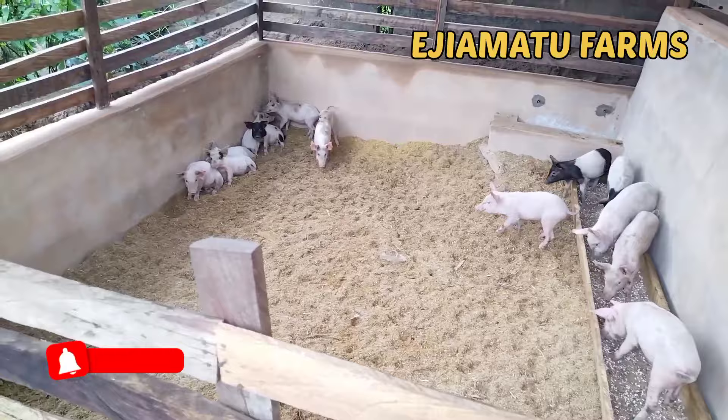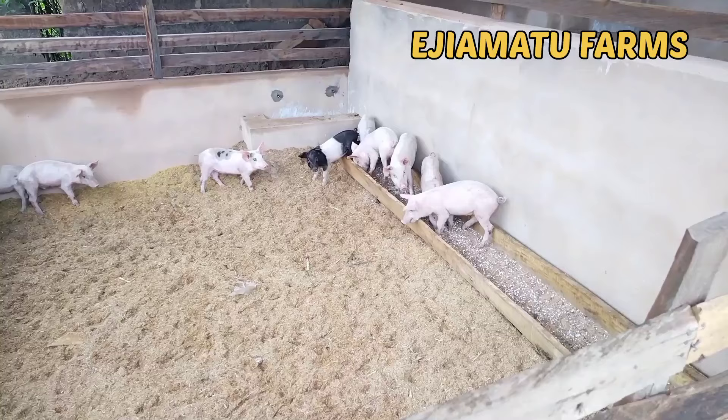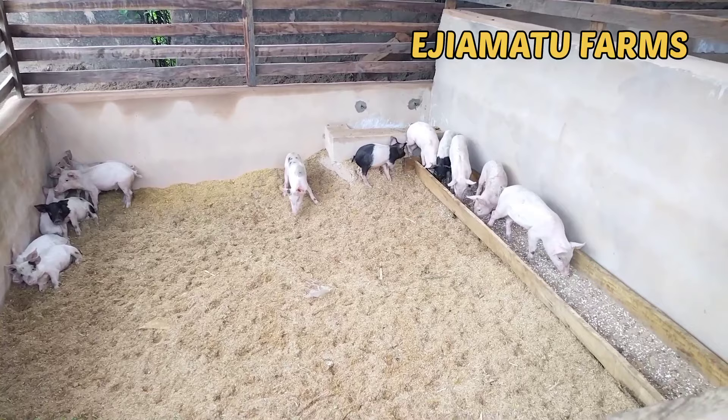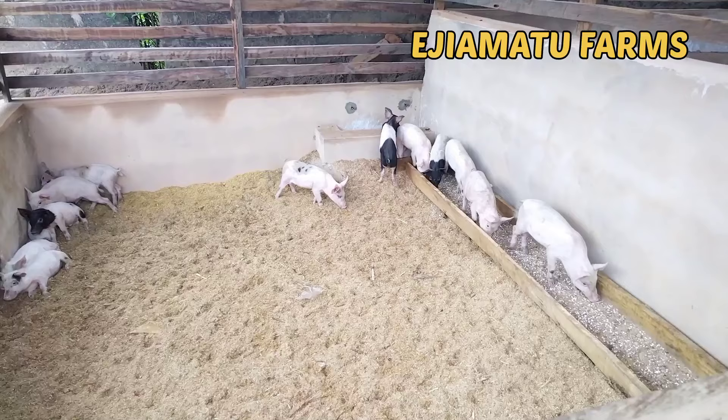If you look closely you'll see their feeding trough — some of them are eating already. Some people construct a wallowing trough in the pen, so when they get heated up they'll just go to the wallowing trough and cool off. In this case, at the nipple drinker area there will be a trough with water remnants, so they can go there and cool down. I'm sure you gained value. Don't forget to subscribe to this channel, turn on the notification bell, like and share this video, and drop your opinion in the comment section. See you in my next video.